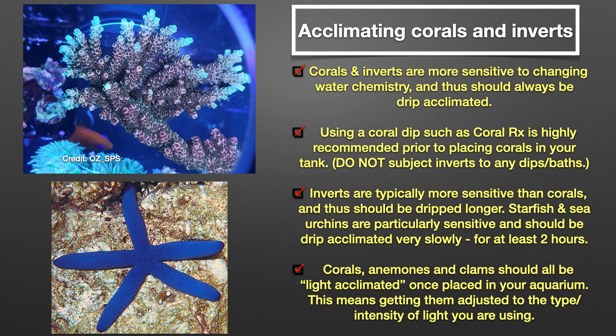Corals, anemones, and clams should all be light acclimated once placed in your aquarium. This means getting them adjusted to the type and intensity of light that you are using, which can be accomplished in a number of ways. You can place light sensitive corals and clams in a shaded area of your tank and then move them up and out into more intensive light over a period of a couple of weeks. Another option is to use layers of dark screen mesh in conjunction with an egg crate top over the aquarium, gradually removing one layer at a time. Hardier corals and anemones do fine with just running less intensive lighting for a day or two and reducing your photo period initially.